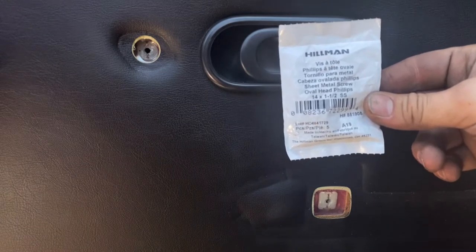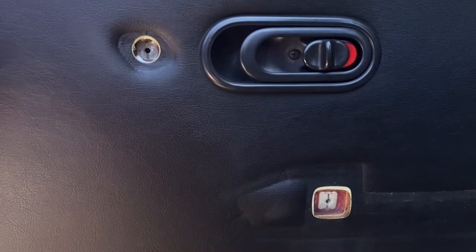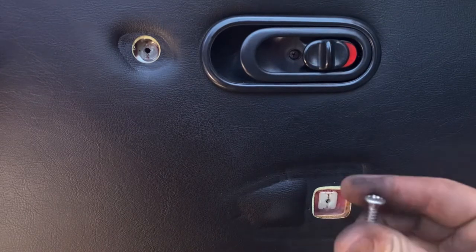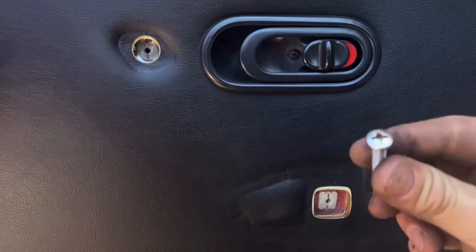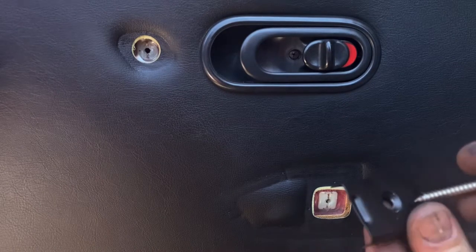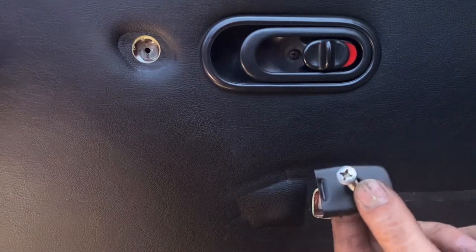These are the screws I'm using — take a screenshot if you want to keep a picture of it. It's a stainless steel screw with a Phillips number three head. First thing I like to do is just screw everything in place.